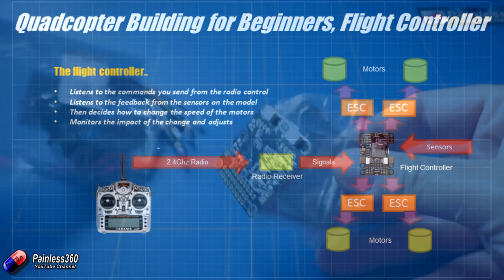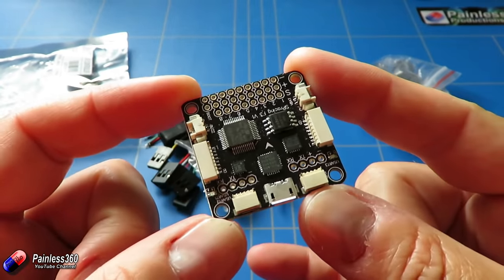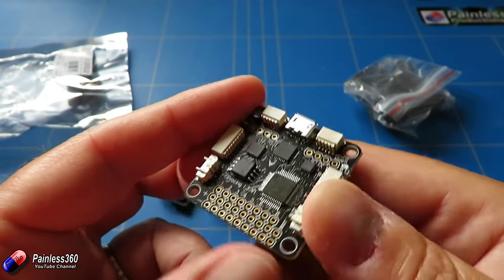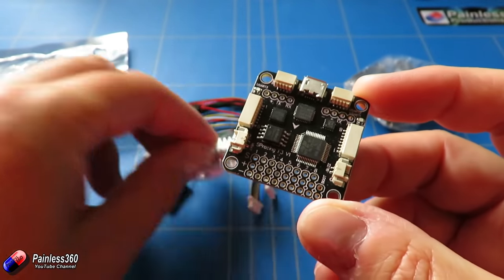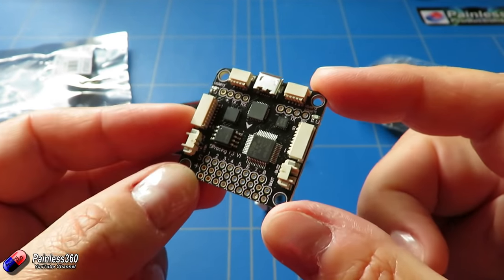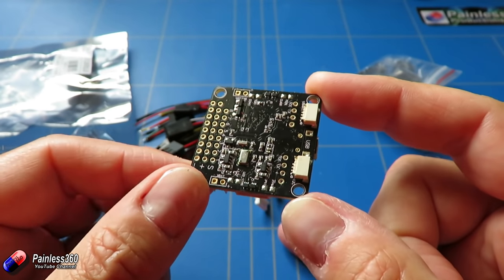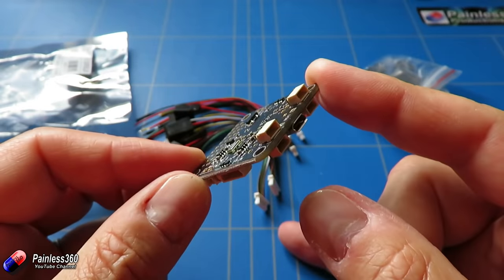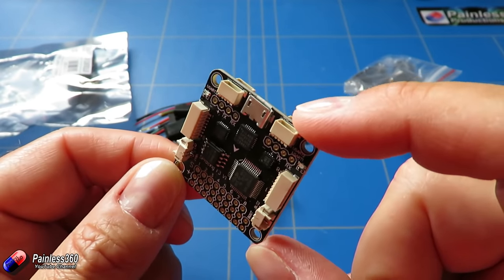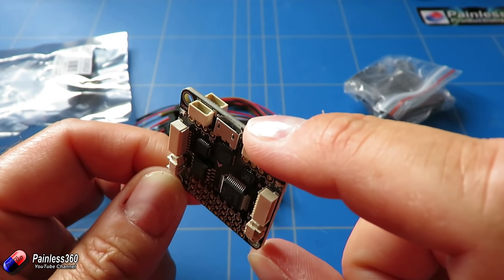Back at the desk — the flight controller has come with a little case but none of the pins are attached. I'd always recommend the very first thing you do is connect it to the computer with the software installed, make sure you can connect, it boots up, you can save settings, and flash new firmware onto it — that's the operating system we talked about. The reason for this is that occasionally you'll get a dud flight controller. It's much easier to return one if you haven't done all the soldering on it.